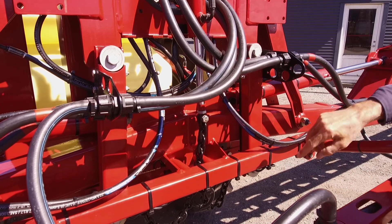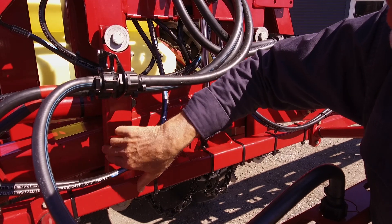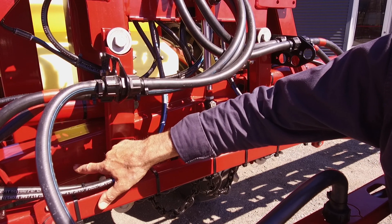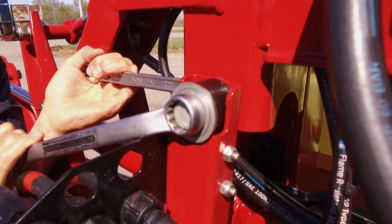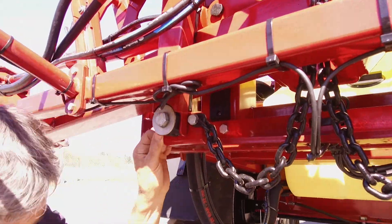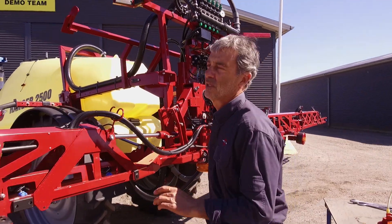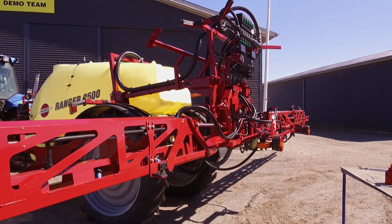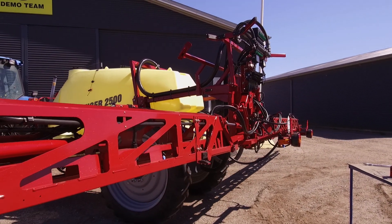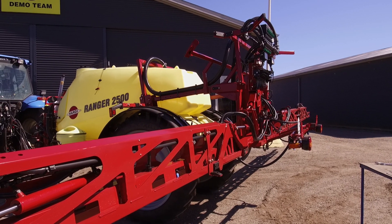I need to loosen these bolts. The basic setting is to have the bar with the glide shoes just touch this rectangular beam. Let's test for the boom movement. One, two, three. It seems okay.